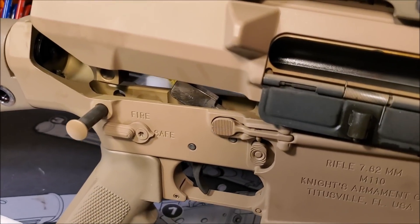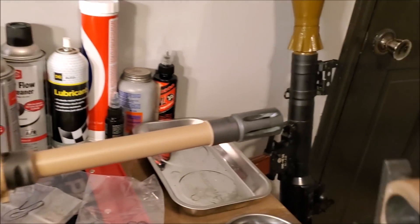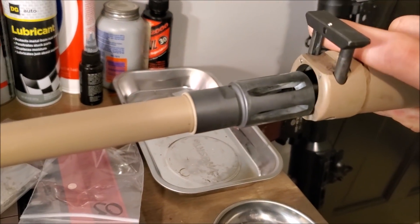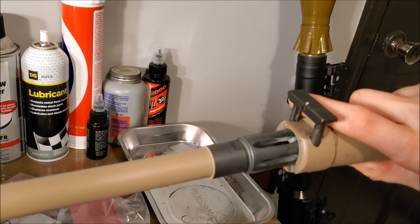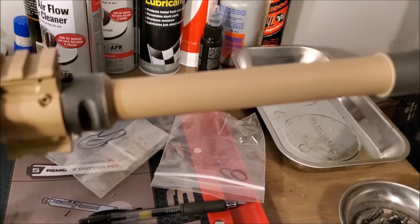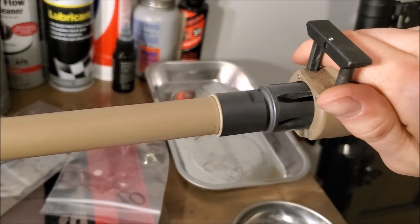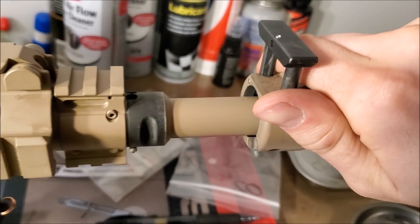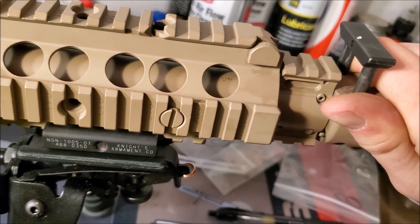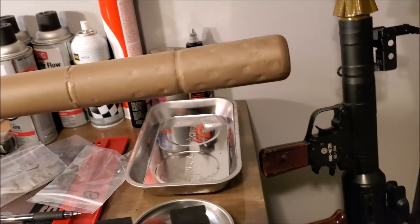Go ahead and throw it back together real fast. Got it back together and put the suppressor on — hard to do with one hand as well. Hold those tabs up. Line that up, push this down. Click. There it is.